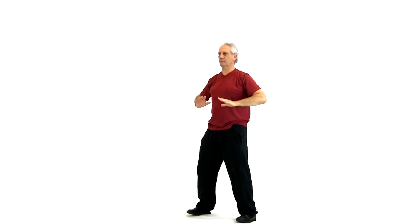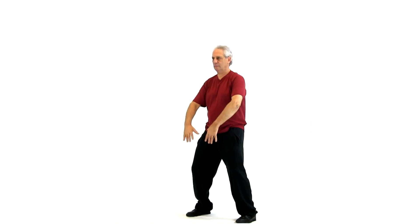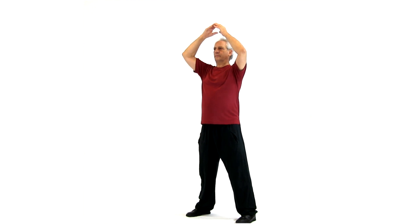Now we're going to do the microcosmic orbit. We're going to come up the back, over the top of the head, down the front, out the hips, down the outside of the legs, and up the inside of the legs. It's a figure-eight microcosmic orbit — inhaling yin legs and yang du mai, exhaling yin ren mai to the yang leg channels. Inhaling, exhaling down the front, out the legs, and up the inside of the legs.